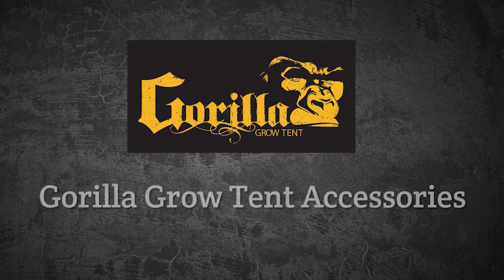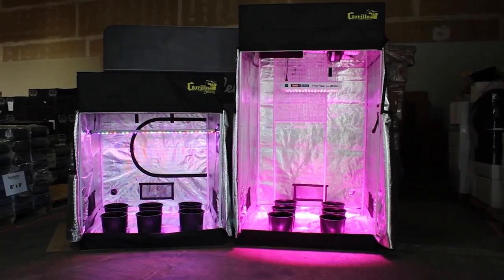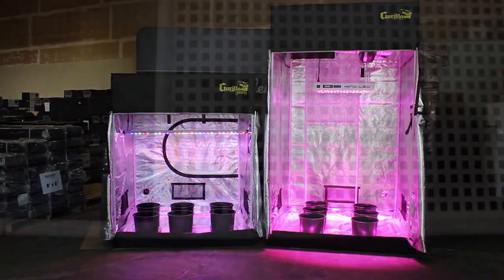Hi, I'm John from HydraBuilder.com and today we're talking about some great new accessories from Gorilla Grow Tents. Gorilla Grow Tents are legendary for their high-quality components and these new accessories help you get even more out of their tents.